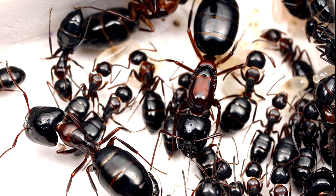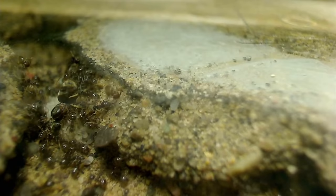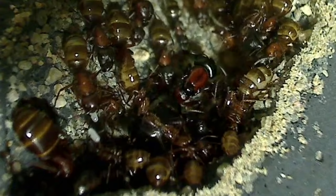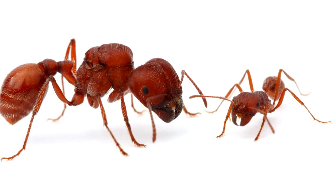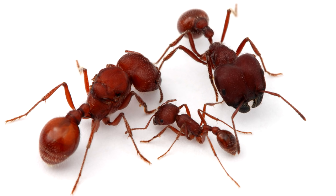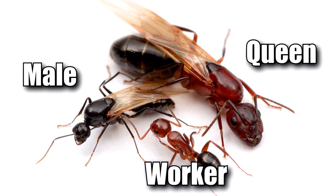Other clues that point to queens, especially in Formicine ants, are large gasters. Lasius, Formica, and Camponotus queens are unmistakable — they have large gasters in relation to the rest of their body. Myrmicine ants like Myrmica, Pogonomyrmex, and Aphaenogaster tend to be a bit trickier to ID based on just gaster-to-body size ratio, so you mainly have to go by body size compared to workers and their mesosoma. To recap: queens are larger than workers and males, have wing scars, don't look like wasps with small heads and big eyes, have large mesosomas with that dome-shaped area, and tend to have large gasters.